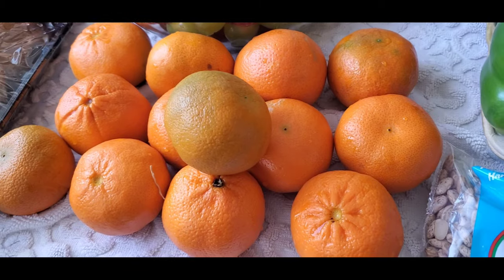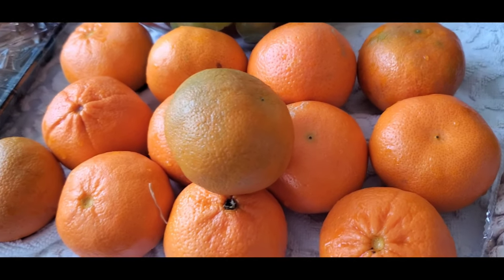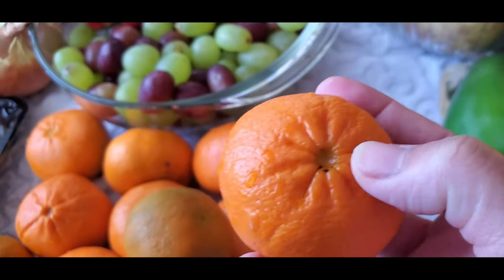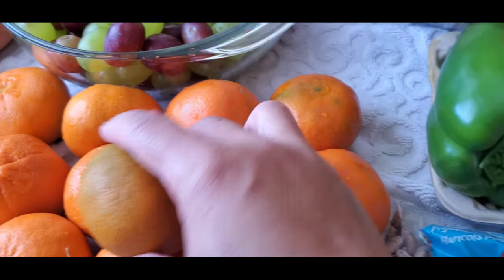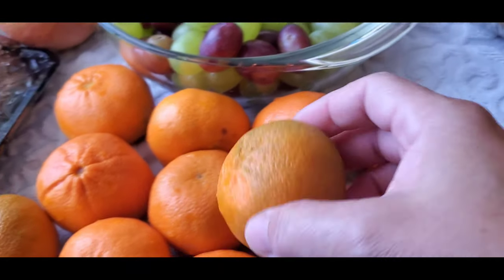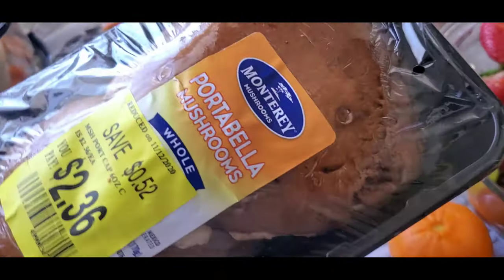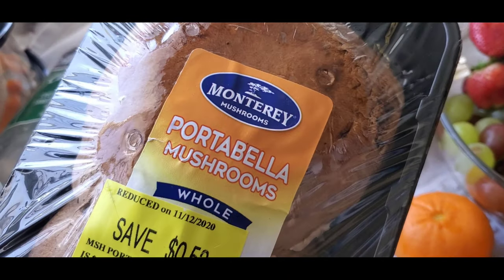And I have here mandarin. Now I know it's mandarin — mandarin shows in the front, it's wrinkled like this. And I have these big portabella mushrooms.